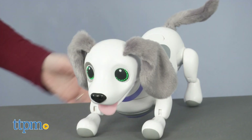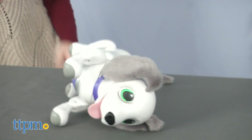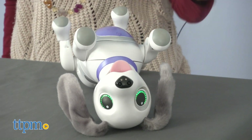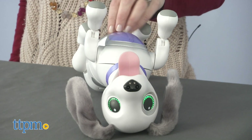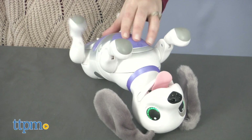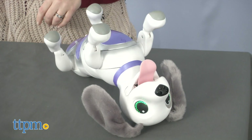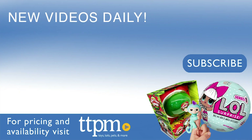This dog moves around a lot, kind of like a real puppy. Kids ages 5 and up who like electronic toy pets will really enjoy all the interaction they get from this toy dog. It brings another level of realism to the popular line of Zoomer pets and gives kids the feeling of training, caring for, and playing with a real dog. For where to buy and current prices, visit TTPM and subscribe to our YouTube channel for more reviews every day.